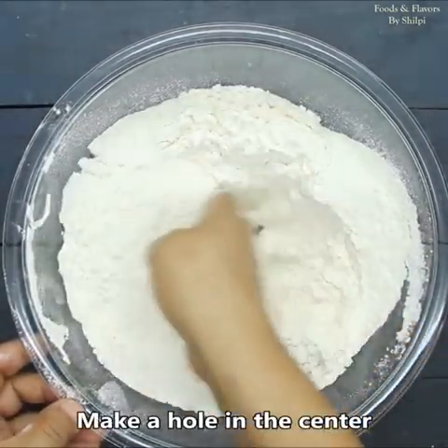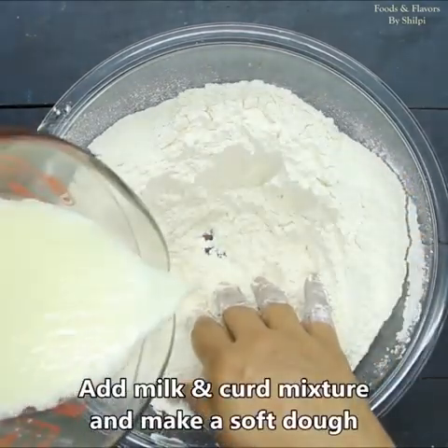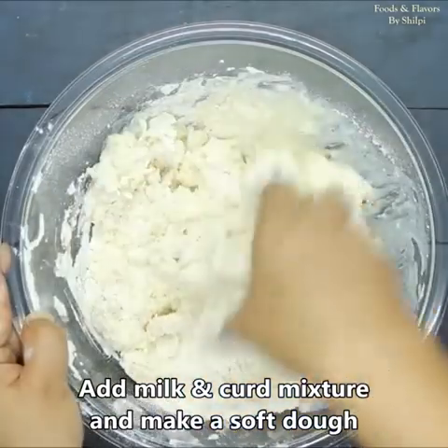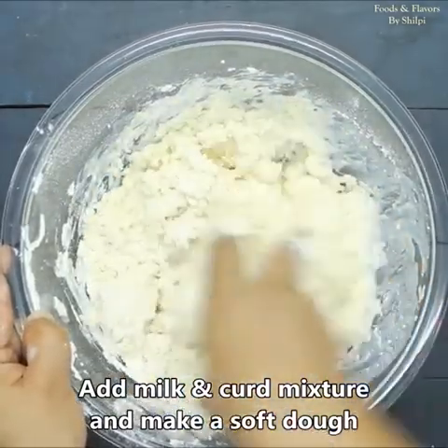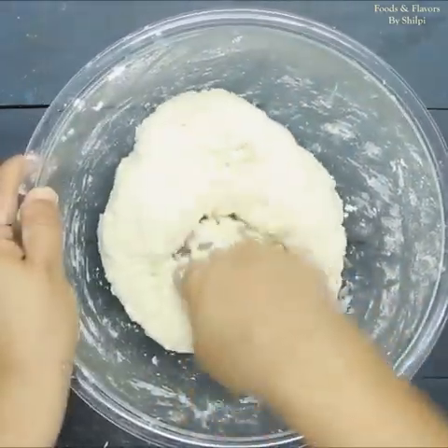We will add the wet mixture into the dry ingredients and mix it properly. First mix it, then I will add 2 tablespoons of oil and knead it well.